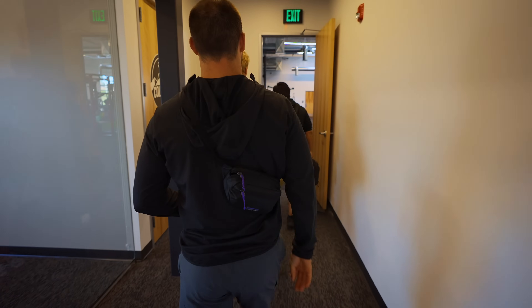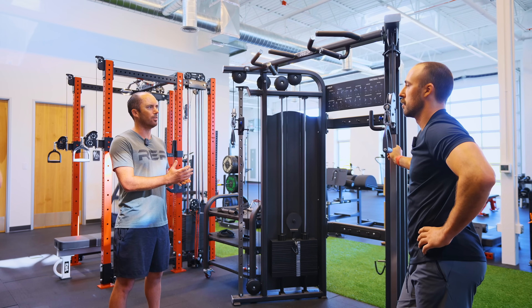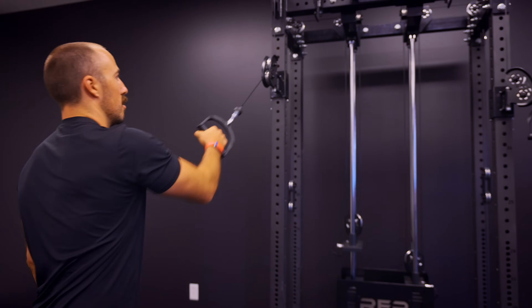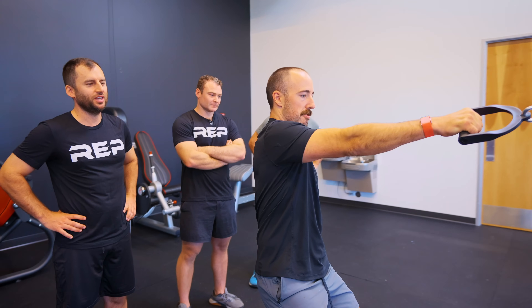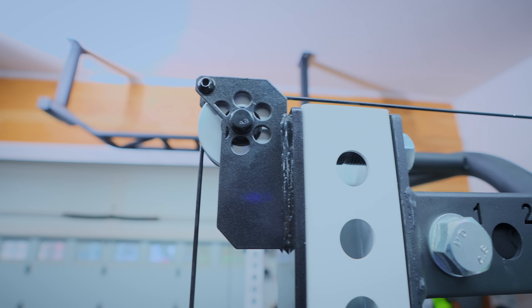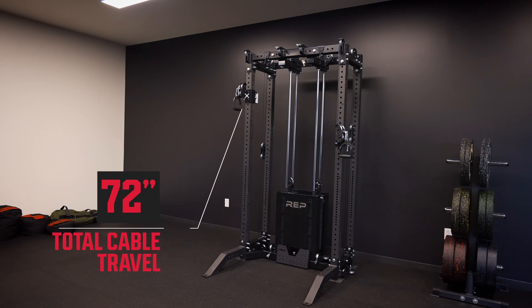Rep traditionally used plastic nylon pulleys but has since switched to aluminum. I asked them about this in Colorado — there's basically a trade-off: with aluminum pulleys, the cables wear faster, but with nylon, the pulleys wear faster. In a home gym environment, you really want the pulleys to last a long time because you won't put enough wear on the cable to need to replace it anytime soon. The cabling has 96 inches of total travel on the 93-inch rack, and 72 inches on the basement-friendly 80-inch rack.